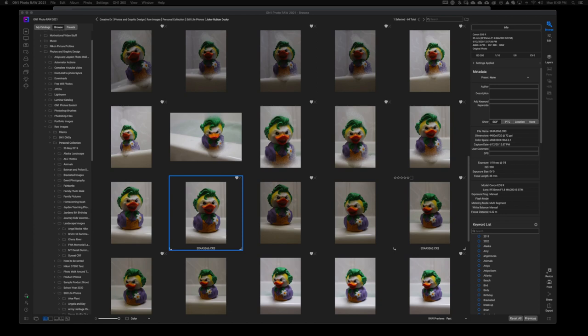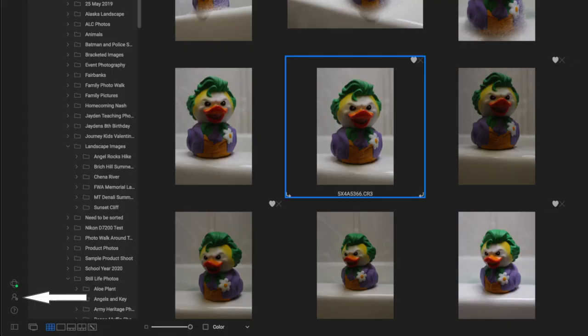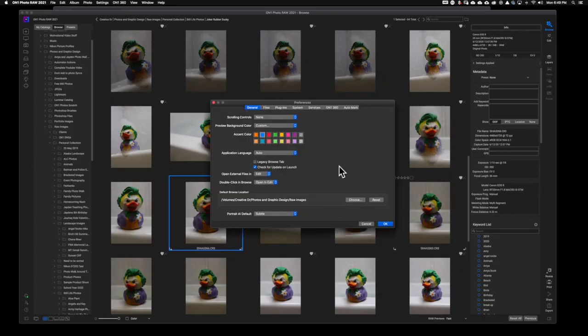The second thing you're going to need is ON1 Photo RAW. Come down to the bottom left-hand corner and find the little person icon with a gear next to it. When you click on that, it will bring up your system preferences for this program.